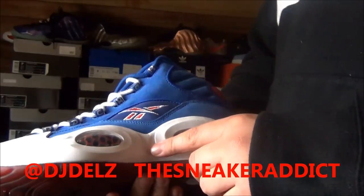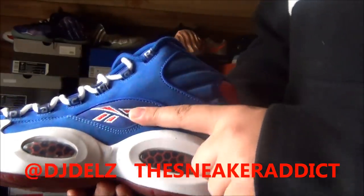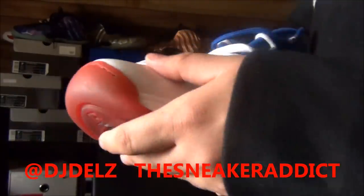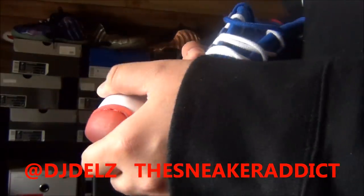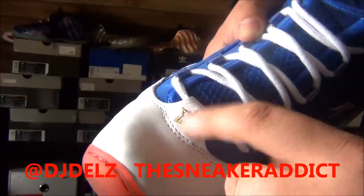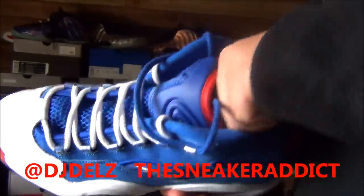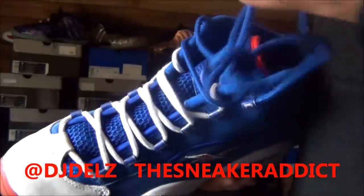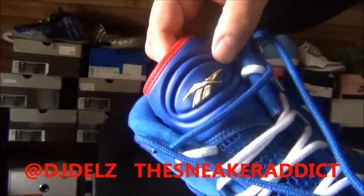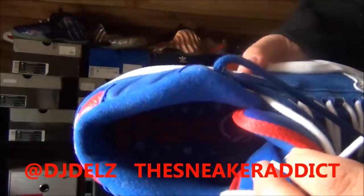On the upper you've got a nubuck in blue, the Reebok logo in red with white trimming, full grain leather on the toe, with a gold star right there. White laces with blue mesh — they also come with blue laces. There's the tongue of the shoe with some gold trim on the white logo.